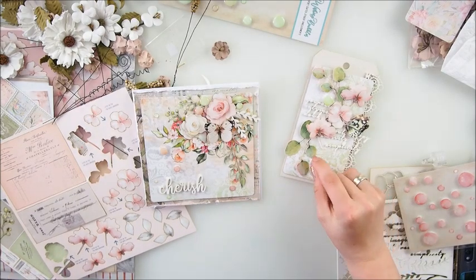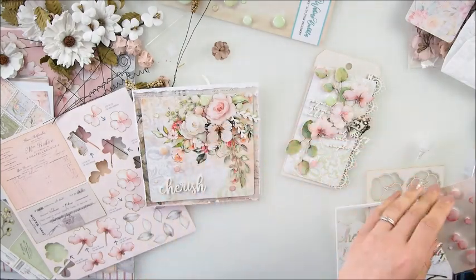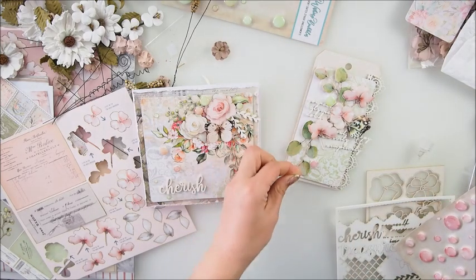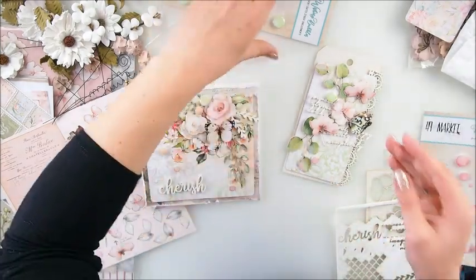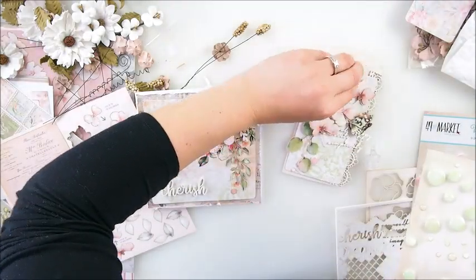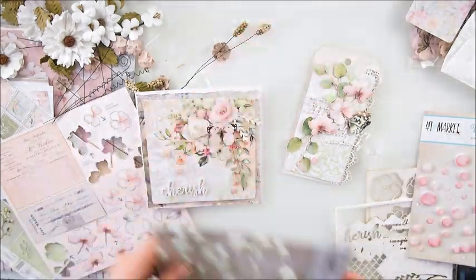I remember when Janine showed me the bubbles for the first time - I was like, I cannot believe it! Janine, I love it love it love it! I was a fan of those from day number one. I just can't wait to use them - it did take me a while though. Oh Hannah is a little bit crying so I'm going to go to her now.